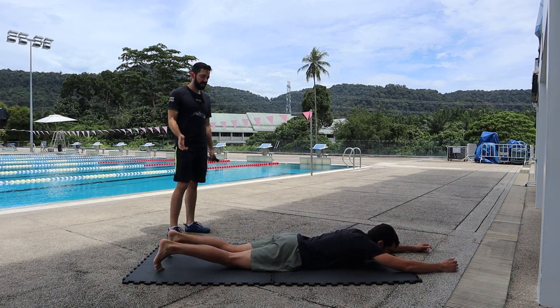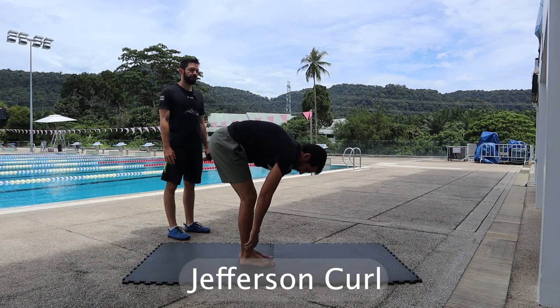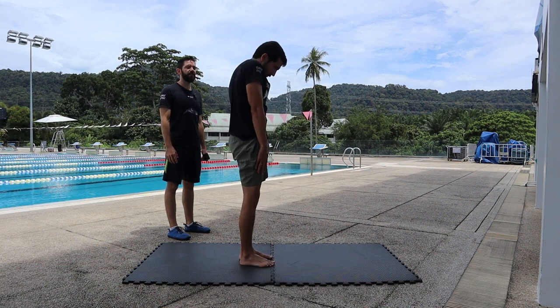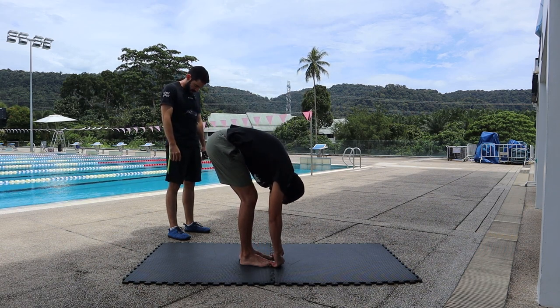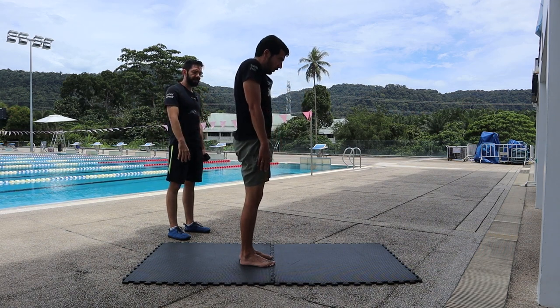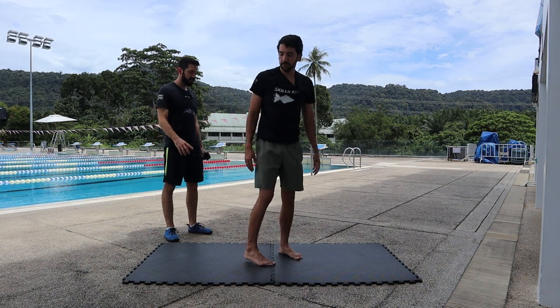Then we're gonna get up and do Jefferson curls — you round your whole back and extend each vertebra one by one. First round your neck, then your shoulders, then your upper back, then your lower back, and go up. And then we're gonna do side crunches.